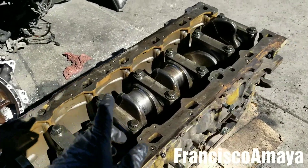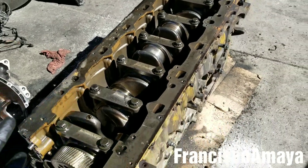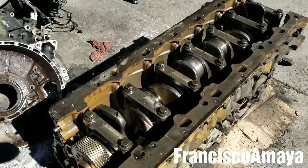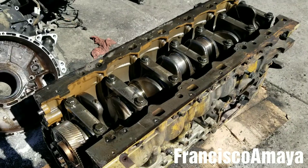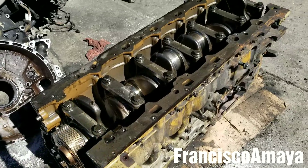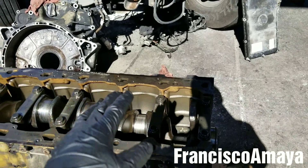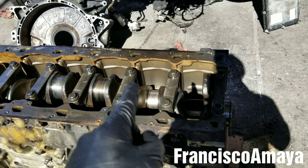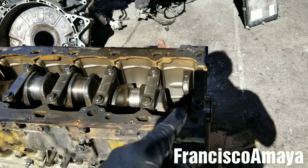If you swap the crankshaft for one that is not the specific one for your truck, you will have problems. Anyway, to remove the crankshaft you have to remove the entire engine from the truck — there is no other way. You can remove the engine completely or you can disassemble the block and just remove the block. Either way is fine. With the engine out, it is pretty easy to remove the crankshaft. We're going to be removing the crankshaft, replacing it with a new one, and replacing the main bearings with new ones as well.